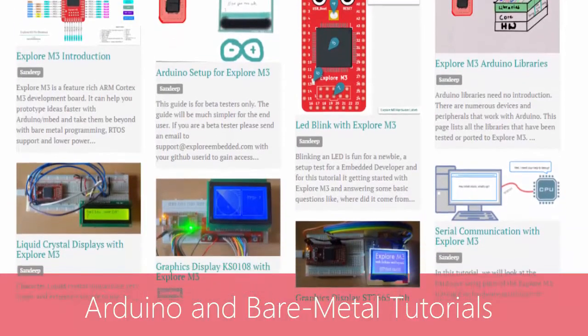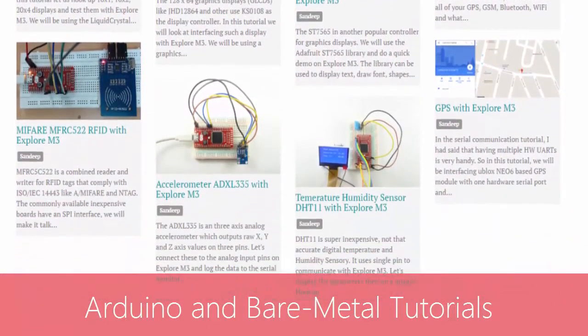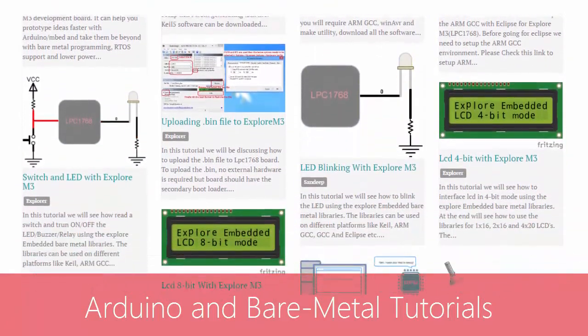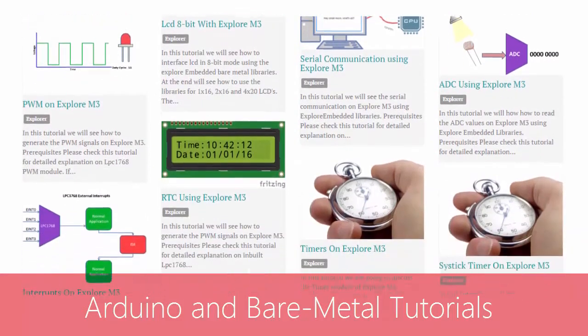Over the last 6 months we have built 50 plus tutorials. The tutorials cover the basics with Arduino and then we dive deeper into understanding what's going on inside the processor with bare metal programming.